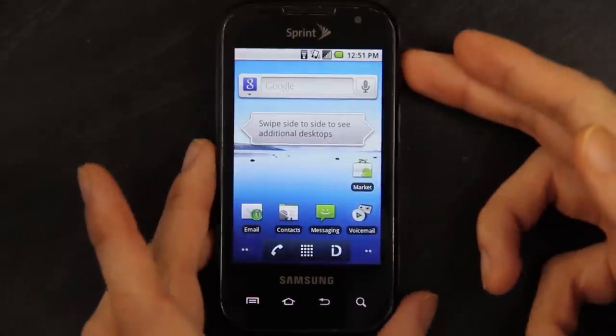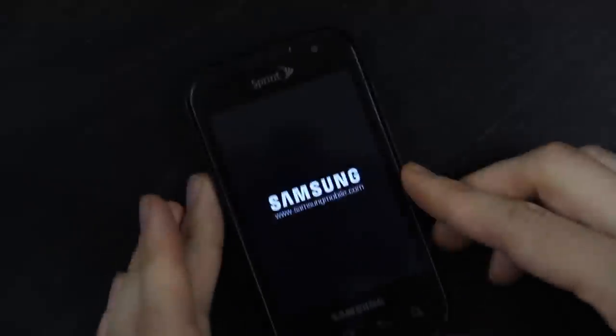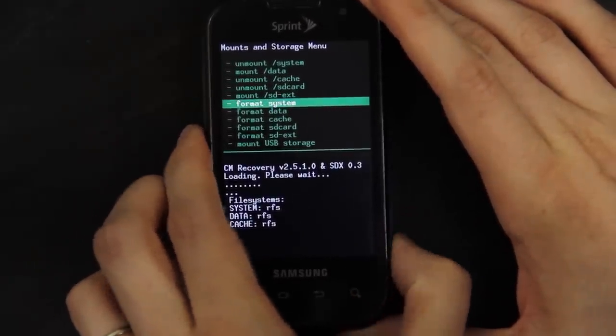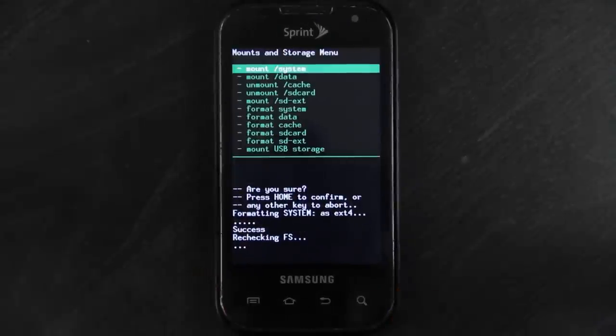Now I'm going to reboot into recovery by powering it down, then hold down volume down, voice, and power — let go once you see Samsung. Now we have root and we have custom recovery without using a computer, if you have EB28. With the stock kernel you have on there, you have to keep it RFS. If you convert it to ext4, it will not run unless you use a kernel like vampire foes 2.10 low voltage kernel. Then you can flash that while you're in here, reboot, and then go back to ext4. Go to mount and storage and format everything as ext4.